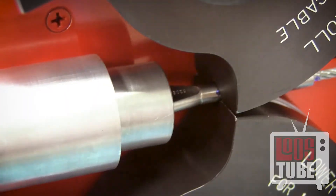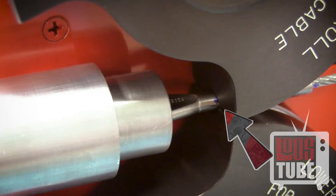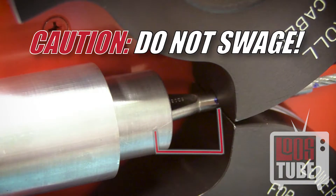Be sure you can see your point C marking from earlier. If you begin the swage at any point above point C, you risk significant damage to your machine that may result in costly repairs.